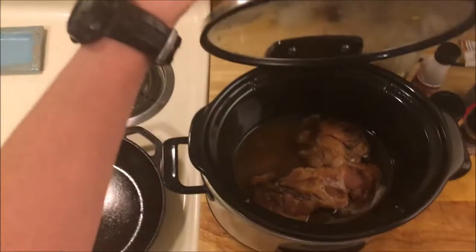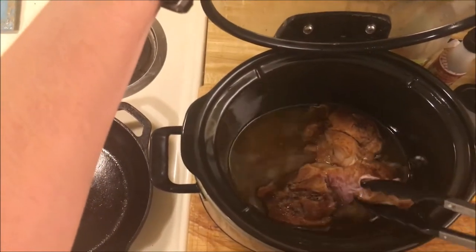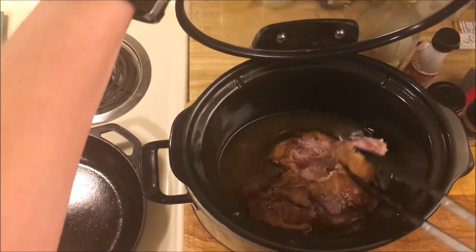I'll put the recipe down below, but you can see it's nice and tender now, so I'll just shred it up and set it aside until we're ready to make the actual sandwich.